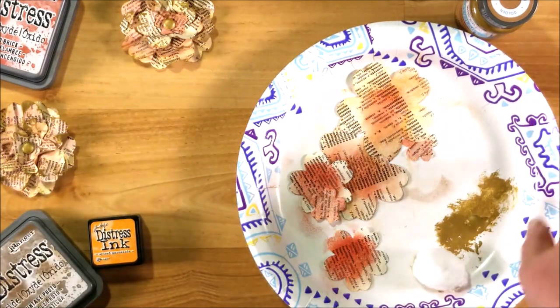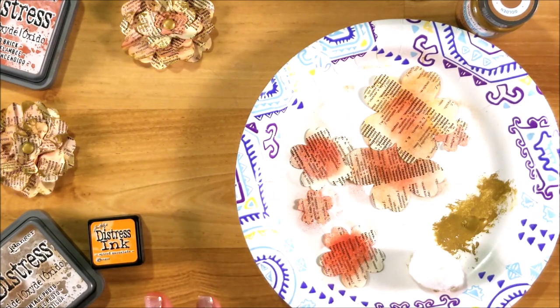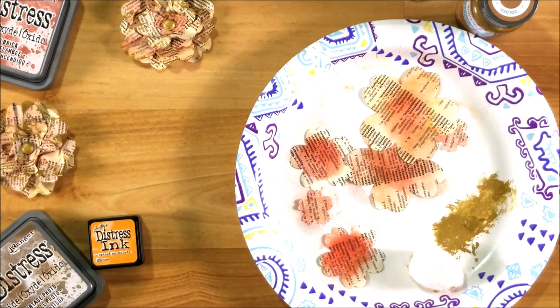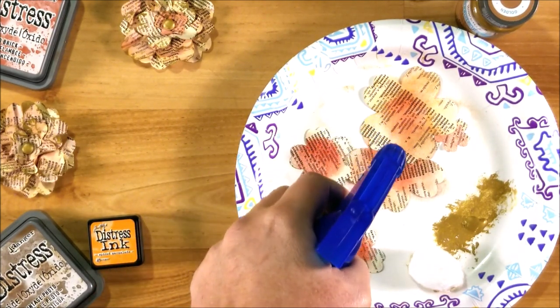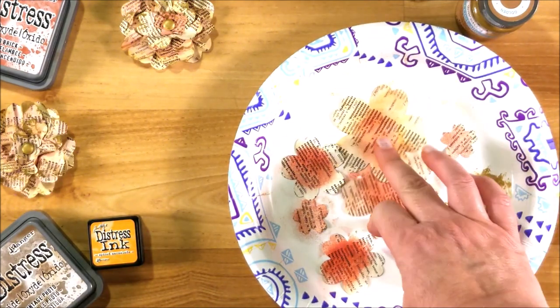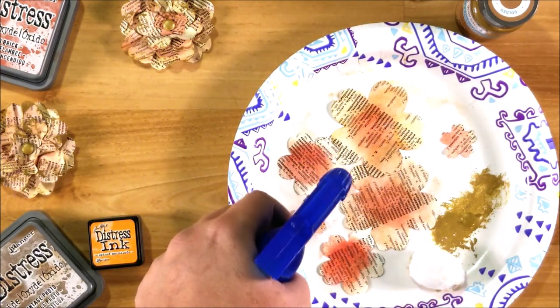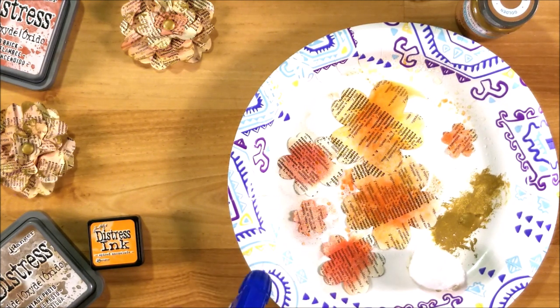When you've added all the colors that you like, you need a spray bottle of water. You're going to take and spritz your flowers — just one or two spritzes depending on how fast the stream is. Just put it on really light.